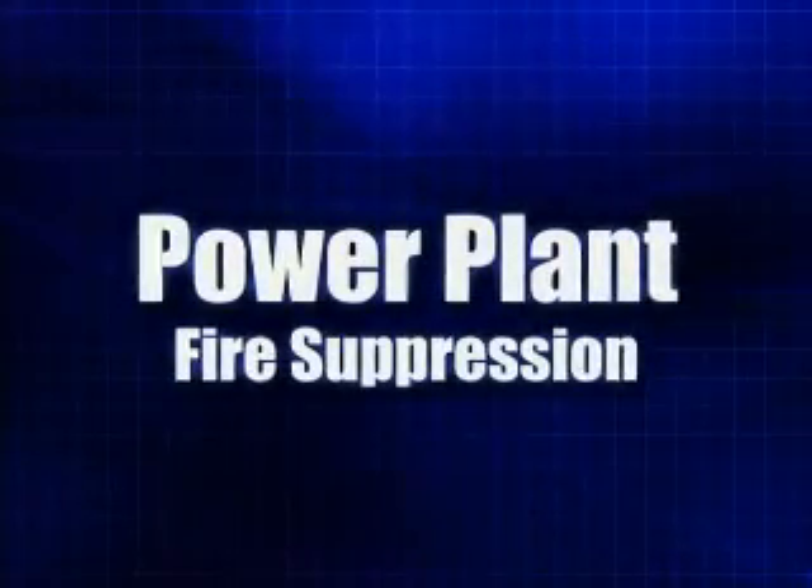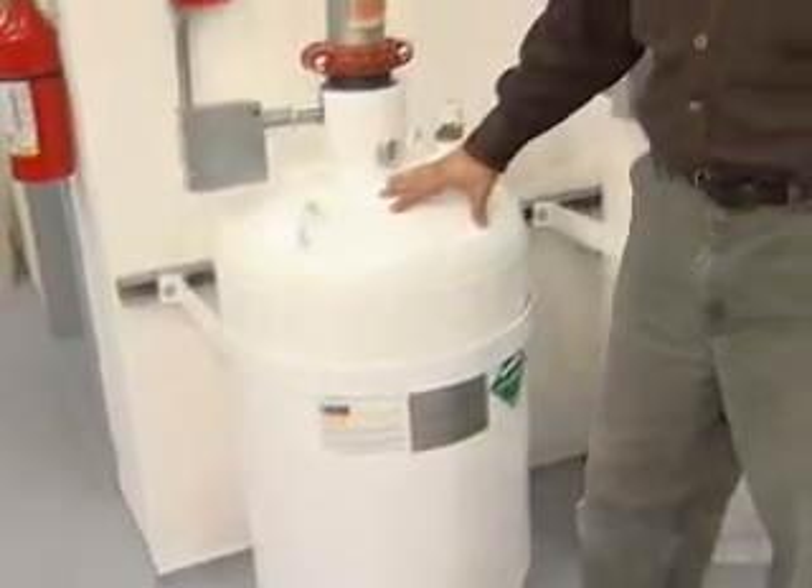This building is equipped with a fire suppression system. In these cylinders we have a compressed gaseous agent that, in the event of a fire, will discharge through the red piping and flood the zone to put the fire out.